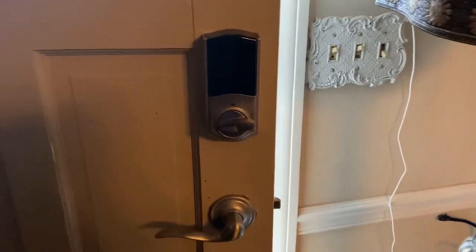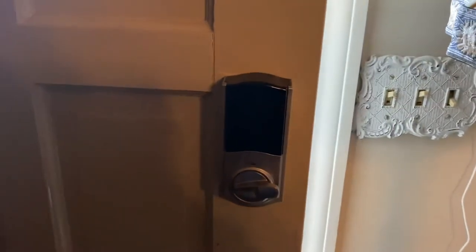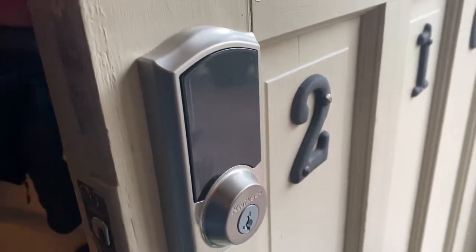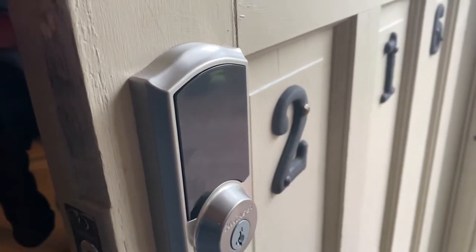Today I'm going to show you how to change out a battery on one of these Kwikset quick set locks. We noticed it was going dead — flashing red — so here's what you have to do.